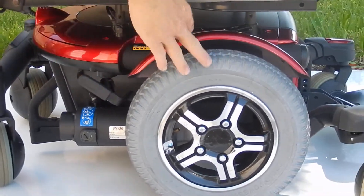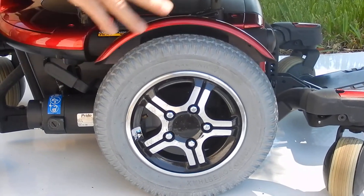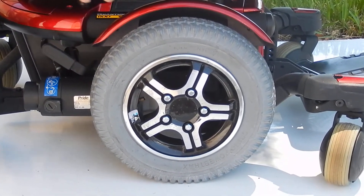This chair has solid wheels in the front. It has air tires in the middle. We can put solid tires all the way around if needed.